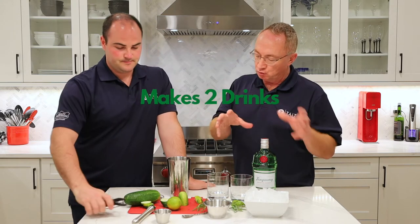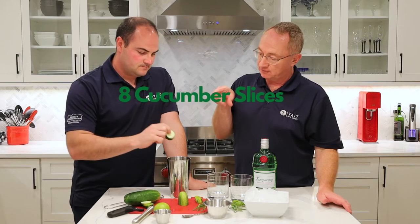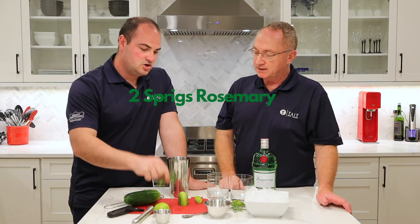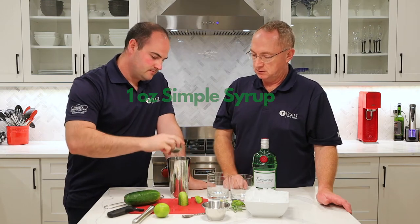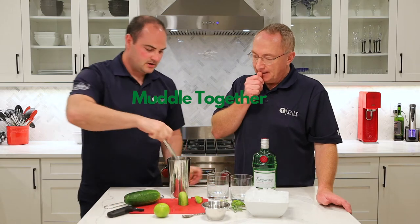We're going to muddle this up first, and we're making this for two. So we're going to put in eight slices of cucumber — four slices per drink. Then we're going to put in two decent sprigs of rosemary, an ounce of lime, and an ounce of simple syrup. Now we're going to muddle it.